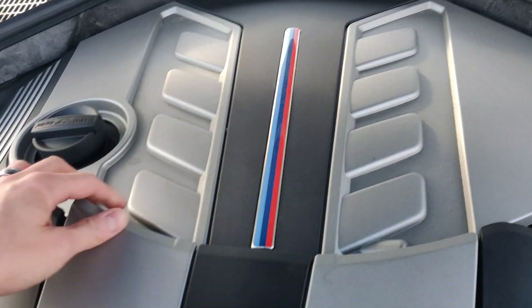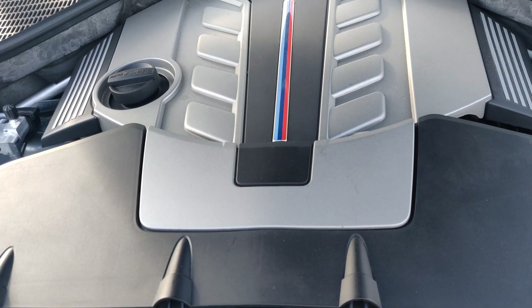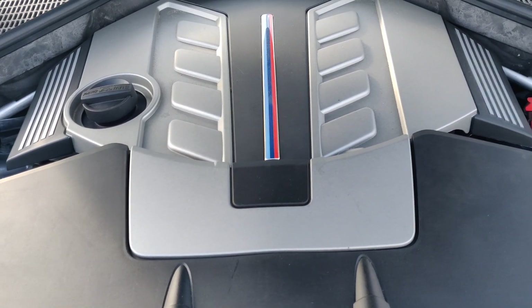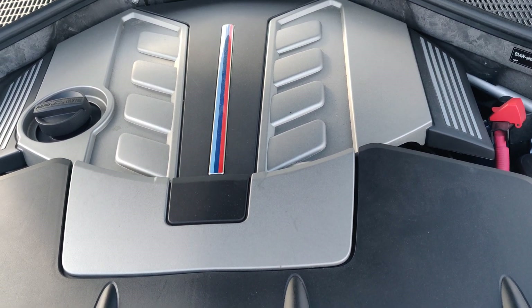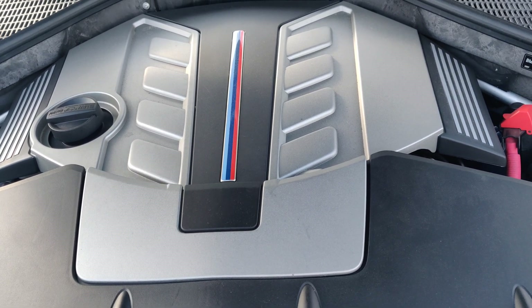The number one problem in the 4.4 litre are those oil pipes heating up inside your hot V, which is in the middle of the V8. It cooks all your oil and then you get a huge mess — you've got to take all that apart, take out your turbos, and clean all those pipes. It's just a complete mess.